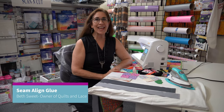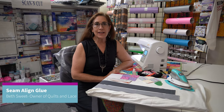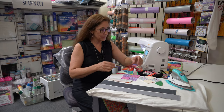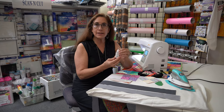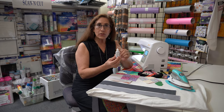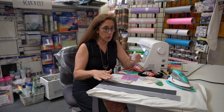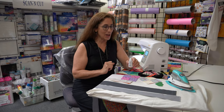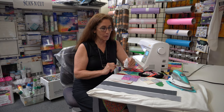Hey everybody, this is Beth from Quilts and Lace. I always like sharing information about tools, so today I've got a new tool I'd like to share with you guys. This product is called Seam Align Glue, it's by Acorn, and there's actually a lot of things you can do with it. I've got a few examples here, so hopefully one of them will be like, oh my gosh, that's a great product just for me.